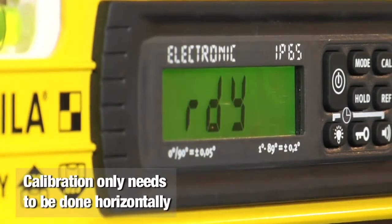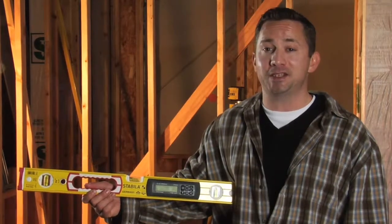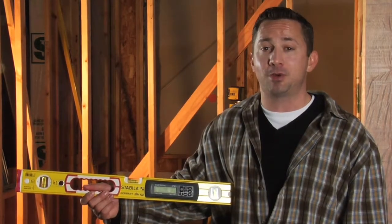Now you've just calibrated your tech level. It is that quick and easy, and we suggest you do that before you start any project.